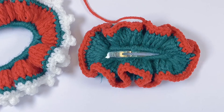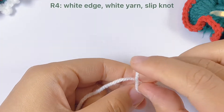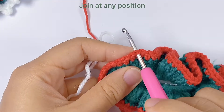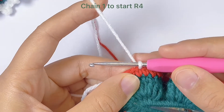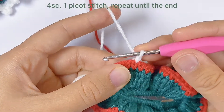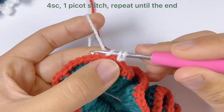Here is how it looks. On top of this we can add a white edge. Find a white yarn and start with a slip knot. Still join with the main body at any position, and chain one to start round four. In this round we will firstly work four single crochets and then one picot stitch, and we will repeat this until the end.